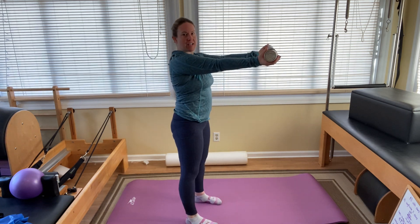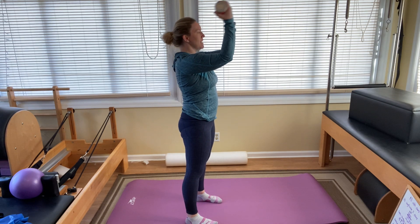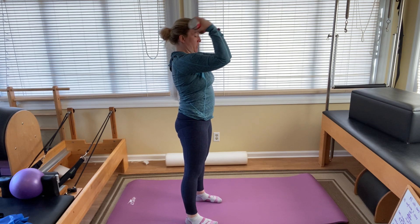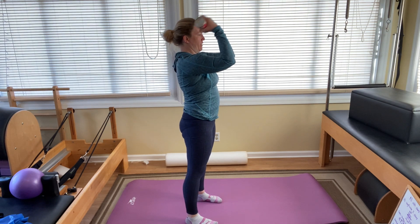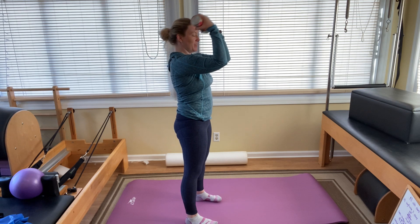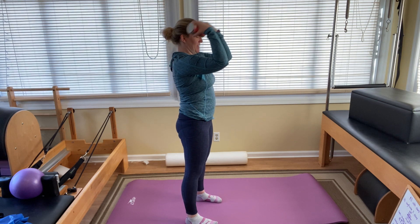Arms out in front, palms up. Keep your arms shoulder high as you bend your elbows in and stretch them out. Two, three, four, five, six, seven — little biceps work — eight. Make sure you're not leaning back. And last one, ten.